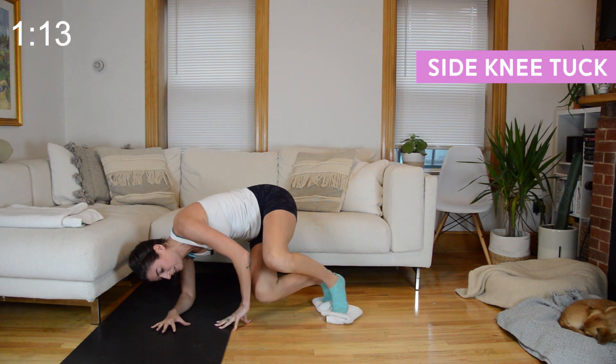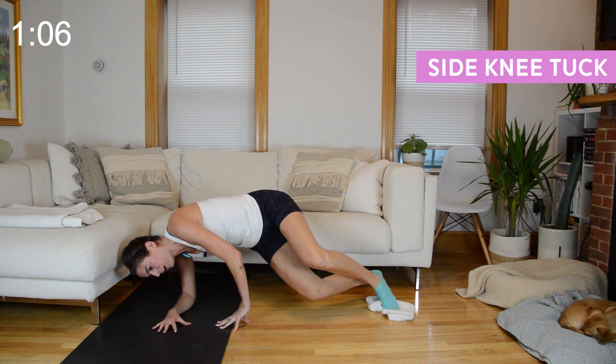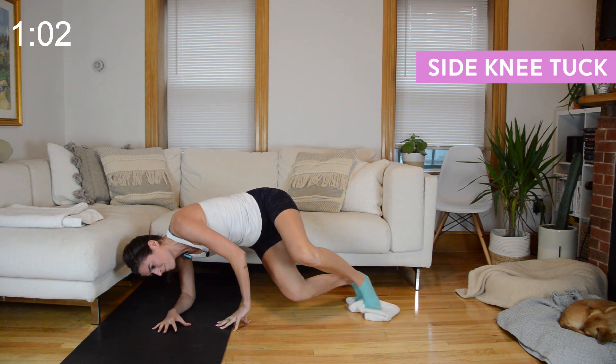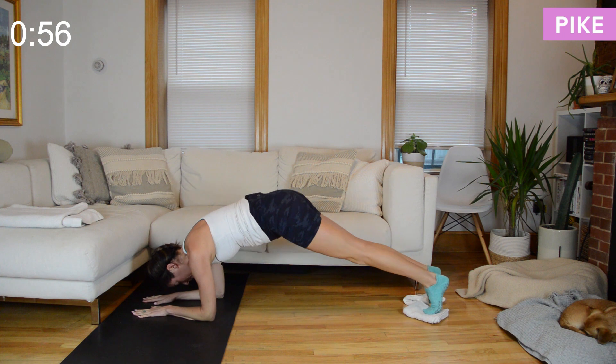Final 15 seconds — it's just that knee tuck in and out, keep your hips up at shoulder height. We'll center off our plank next.